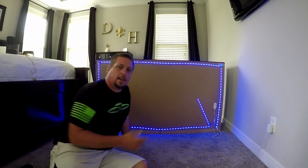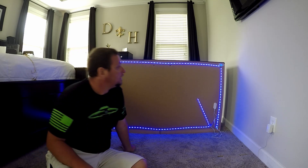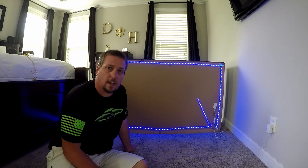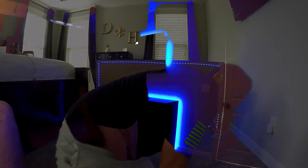All right guys, there it all is, all put on and everything. It should look good behind there with everything turned out. Let me back this up and we'll catch you at the end.